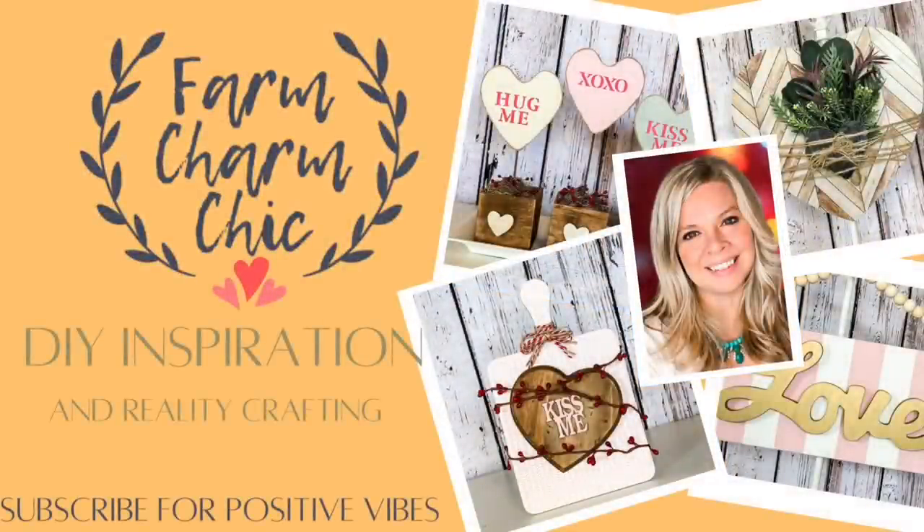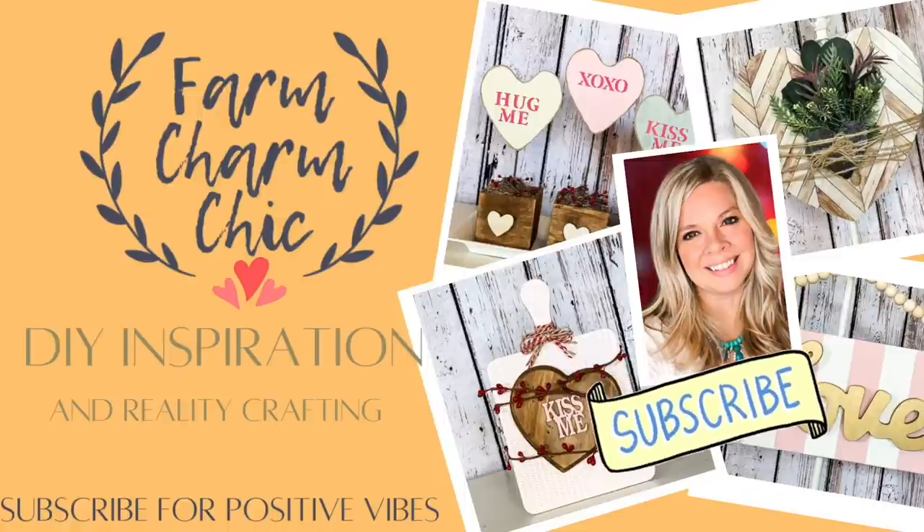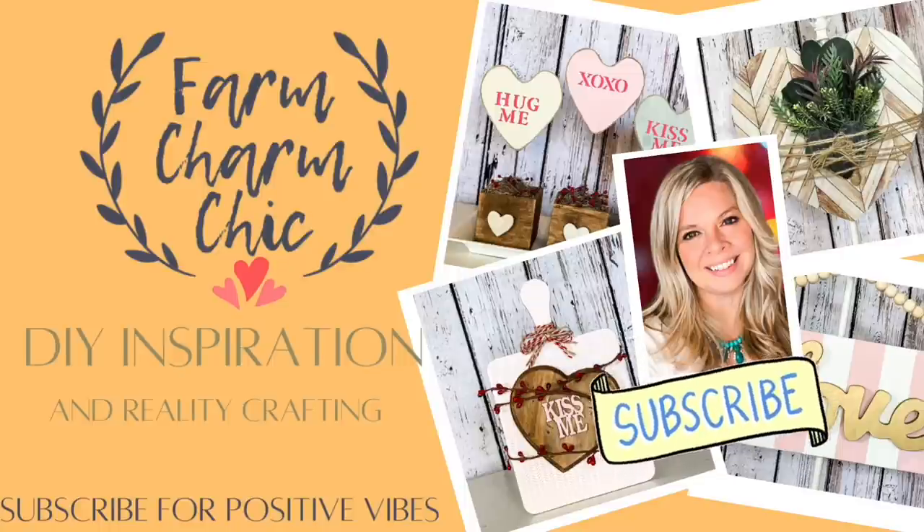Hey guys, welcome to Farm Charm Chic, I'm Emily. I am so excited you are here today because I have some wonderful Valentine DIYs to show you and they are so simple and easy. This is part of a collaboration with a very good YouTube friend of mine, and I will tell you more about that later. If you have not had a chance to subscribe to my channel, I would love if you would consider doing so, and if you like what you see give this video a thumbs up.